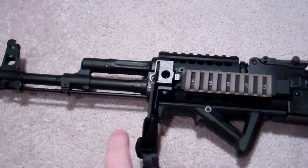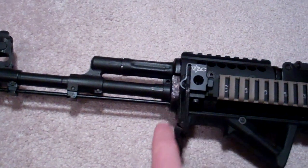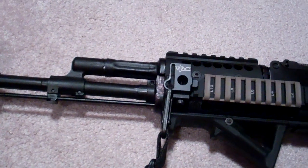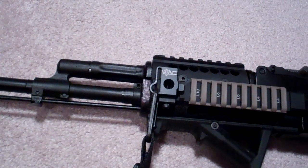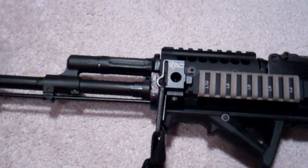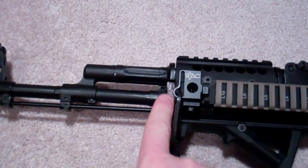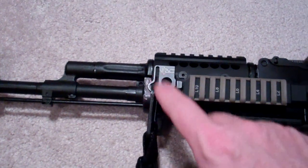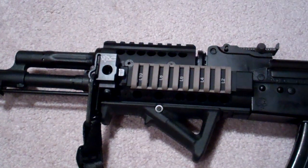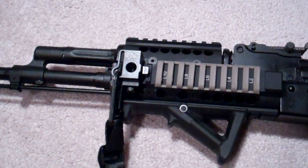Another thing I also did — if you see on the front here — the old sling mount really was not useful or functional once I put the quad rail on. You can't even snap hook a sling to the old sling mount. So I took it off, as you can see there, and I've since bought a Voltor bolt-on sling mount to the rail.